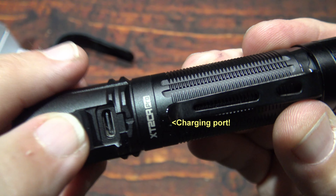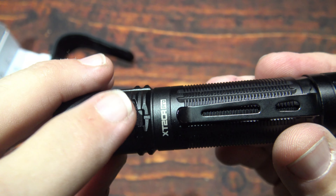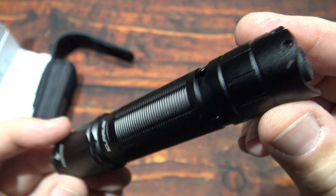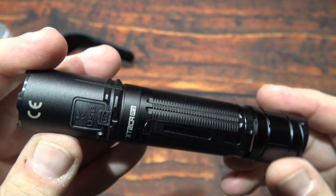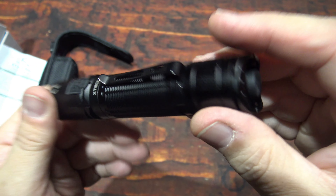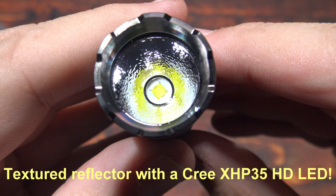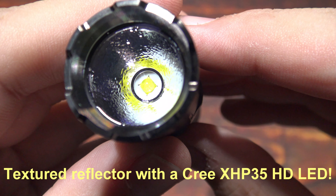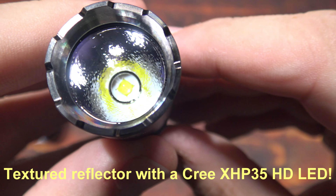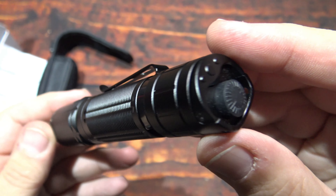Let's take a look at the port — you can charge it on the go. This runs on an 18650, so if you have extra on hand you can quickly swap it out. The machining and finish on this is nice. Now let's take a look at that textured reflector — this is running the Cree XHP 35 HT LED. Very familiar with that LED; it's been around for quite a while.